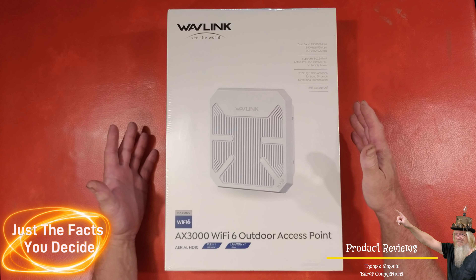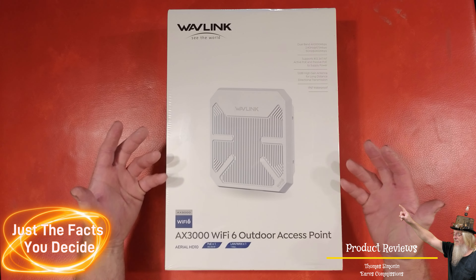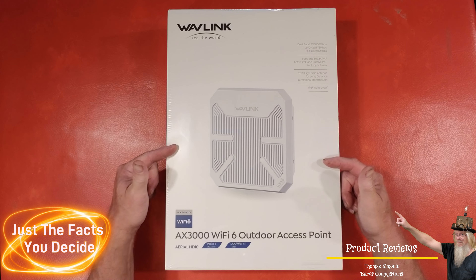Let's go ahead and get this unboxed and see what's in the box, get it installed, go over some more details and see how this thing performs.